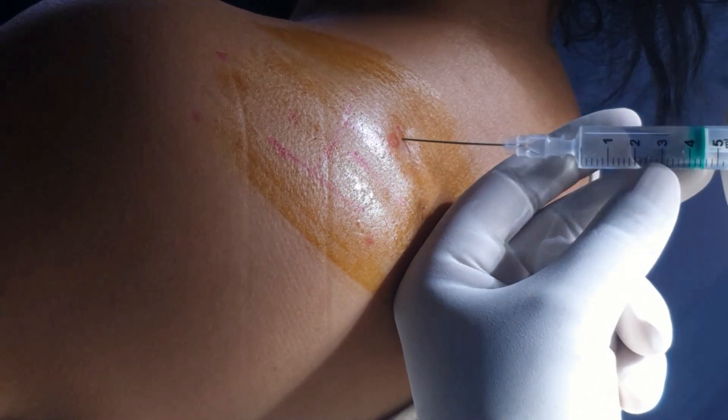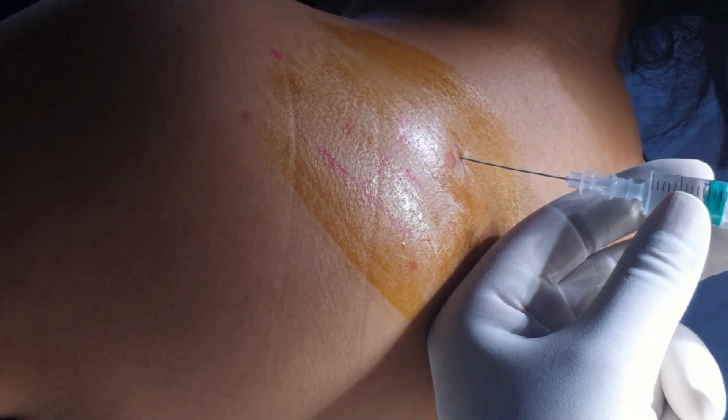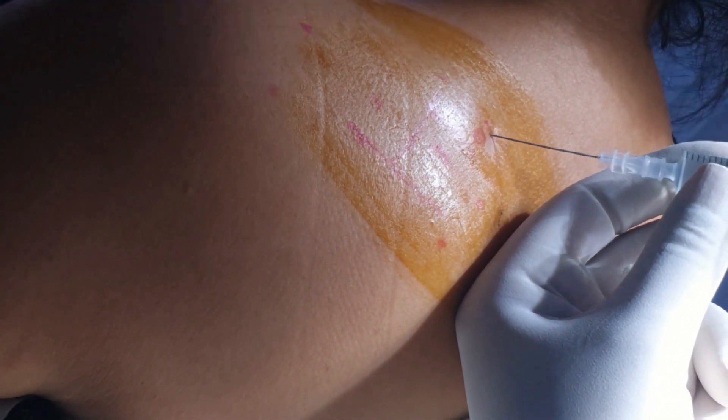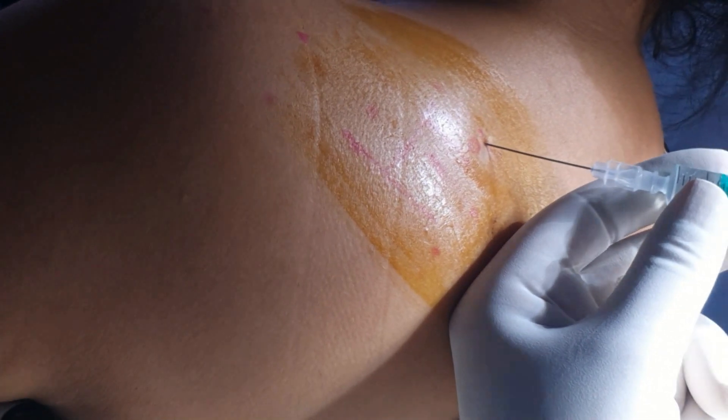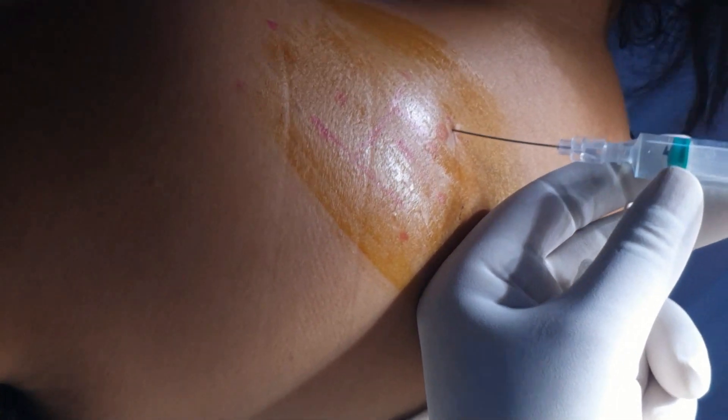I have filled a 5 ml syringe which I have injected to block the suprascapular nerve on the left side, and this nerve is responsible for 70% of the pain sensation.